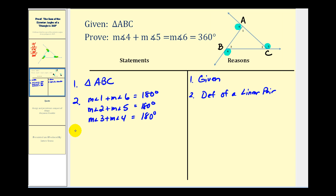Now if we add these equations together, we can conclude that the measure of angle one plus the measure of angle two plus the measure of angle three plus the measure of angle four plus the measure of angle five plus the measure of angle six equals 540 degrees. The reason here is the addition property of equality.